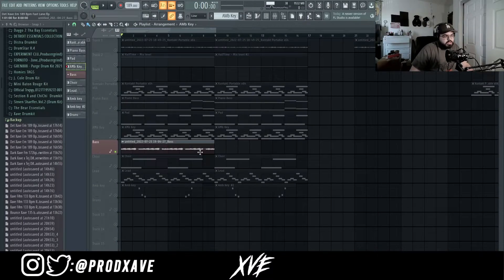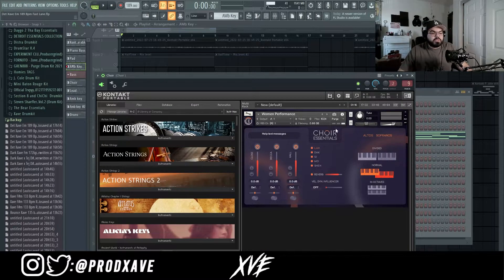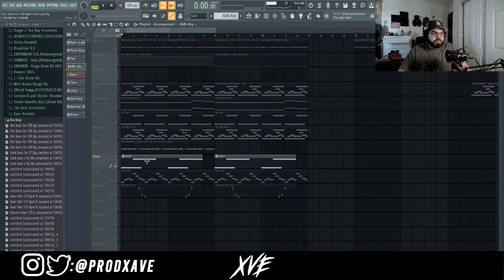You want to make sure your bass is in key, but what I like to do is have a lot of fun with it — a lot of bounces, especially bouncing between octaves, because it just adds more rhythm to it. Next I went into Kontakt and pulled out Choir Essentials on the Woman Performance preset, and laid down this choir.